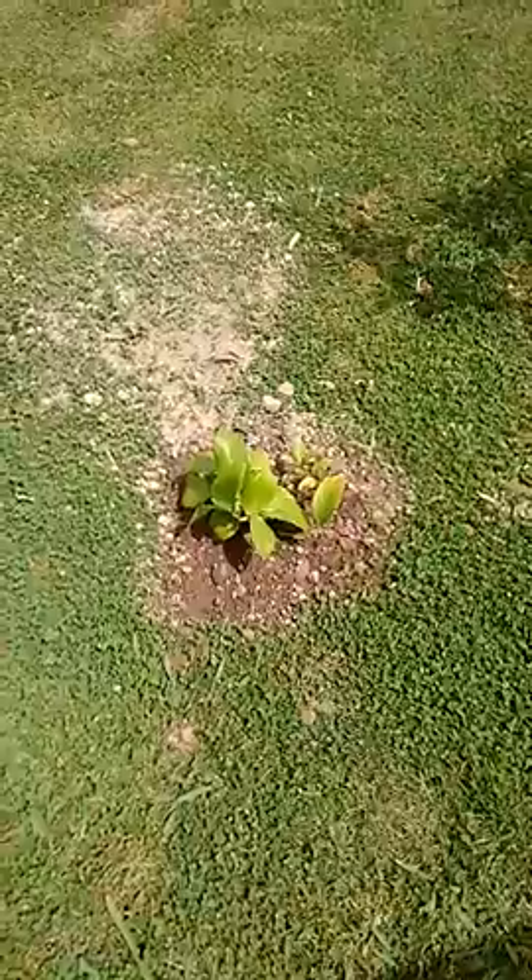Just thought I'd give you an update on what I did yesterday. I also put in a lemon tree — a little lemon tree. Don't forget to like and subscribe.